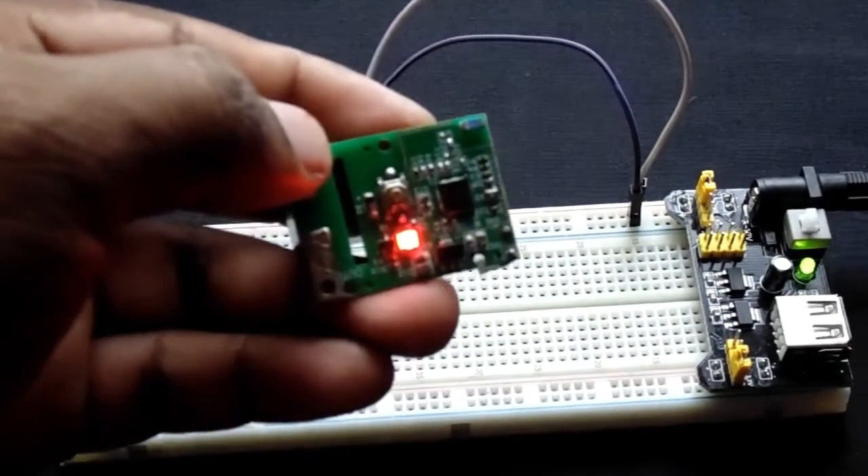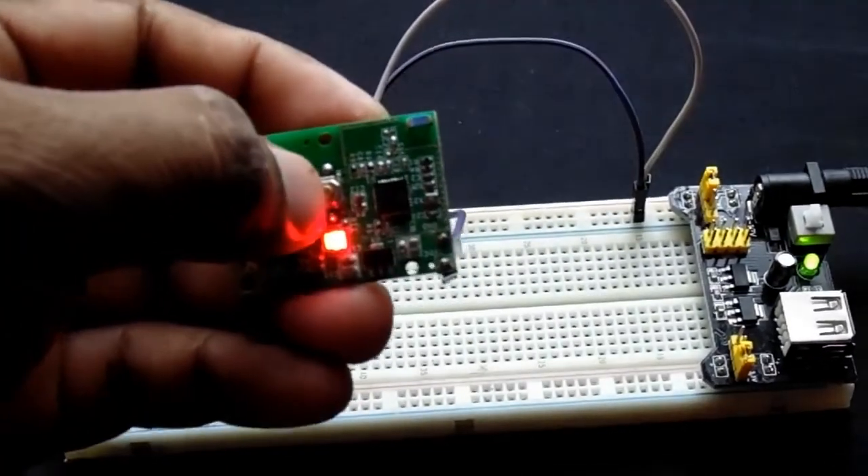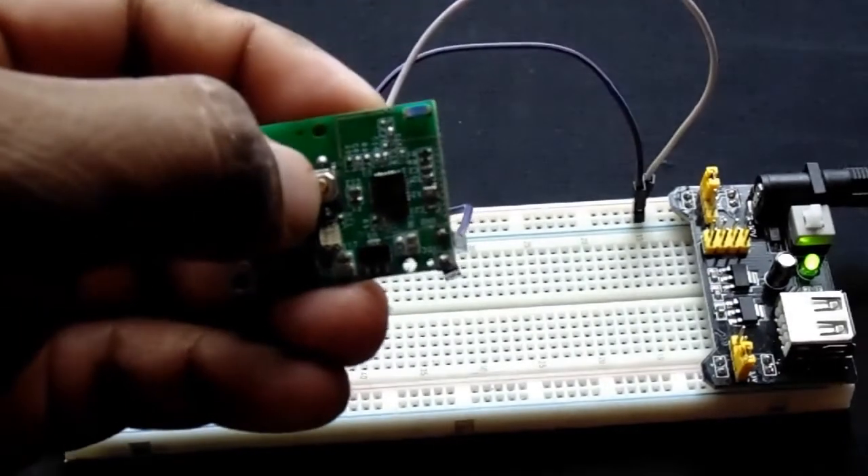By clicking this push button, you can turn the relay on and off manually. The indicator will become red when the relay is on.